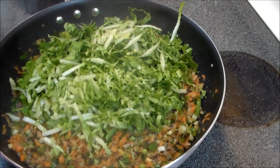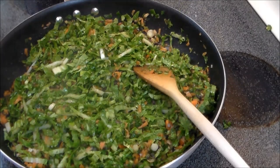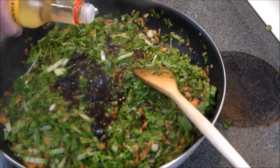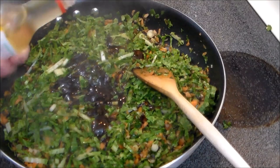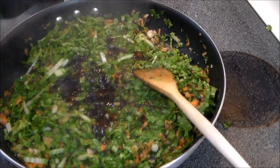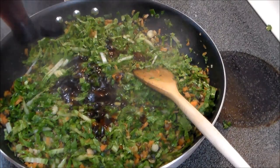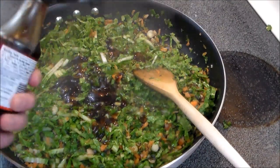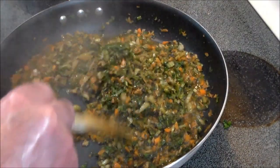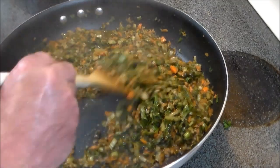After a couple of minutes, in goes the cabbage and the cilantro. Now we'll start adding the flavorings: oyster sauce, mirin — probably only about a tablespoon — rice wine vinegar, a little bit of soy sauce, and a little bit of fish sauce. I'll taste it and make adjustments as necessary. I added about another teaspoon of fish sauce; everything else is spot on. This is actually tasting magnificent, so I think it's done.